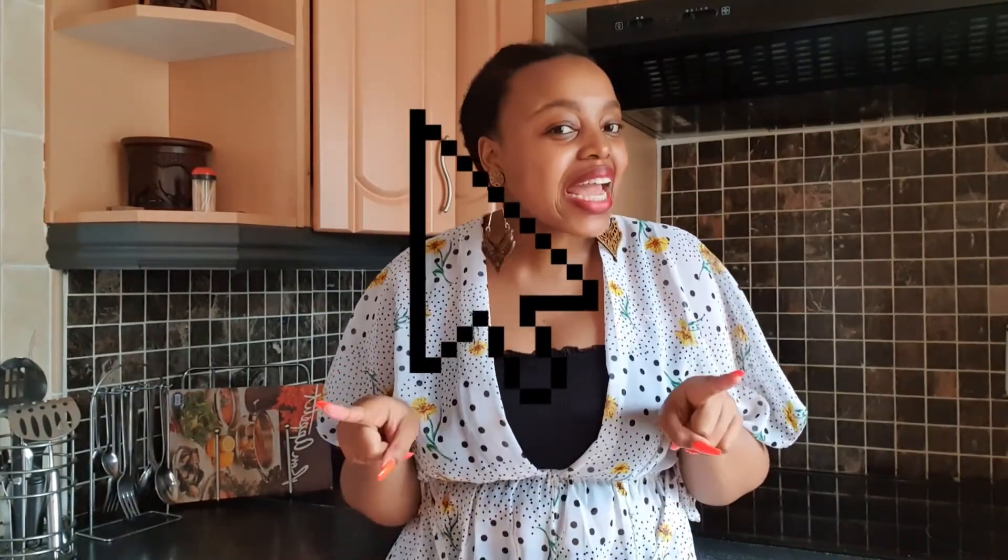Thank you so much guys for watching. See you on the next video. But before you go, remember to like, subscribe and comment below if you guys love this video.